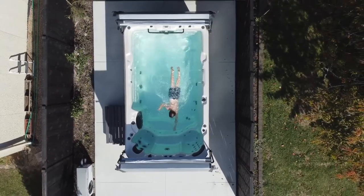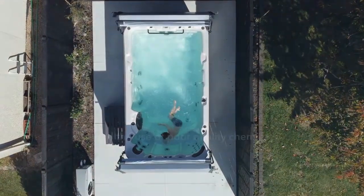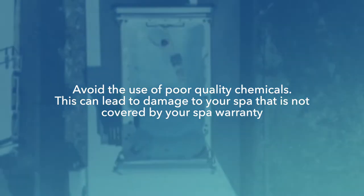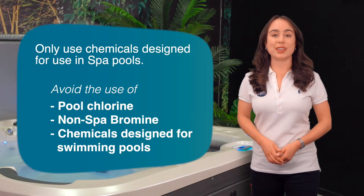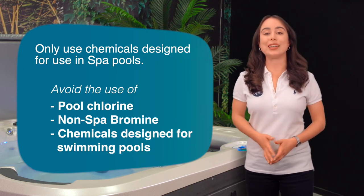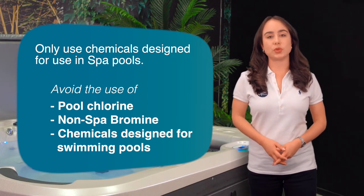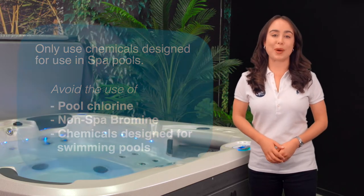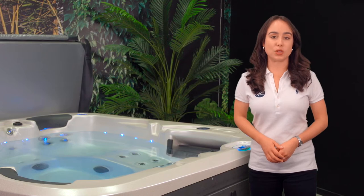Before we get started there are a few points to keep in mind. Avoid the use of poor quality chemicals, as this can lead to damage in your spa that is not covered by your spa warranty. Only use chemicals designed for use in spa pools. Use of pool chlorine, bromine, and other chemicals designed for swimming pools will not be as effective and can damage your spa, which is not covered under the warranty.